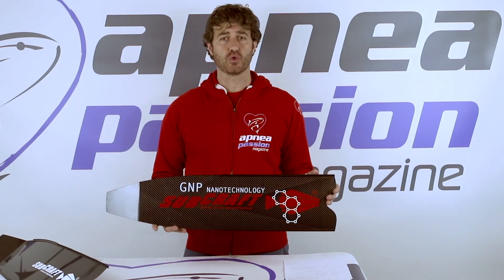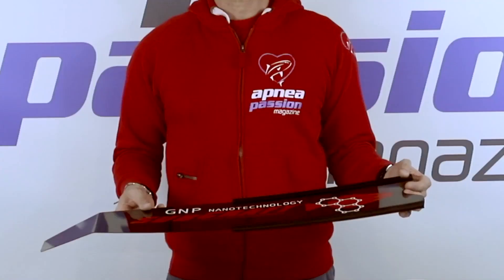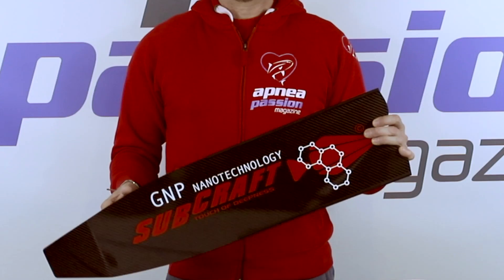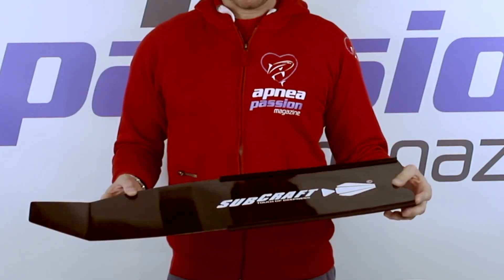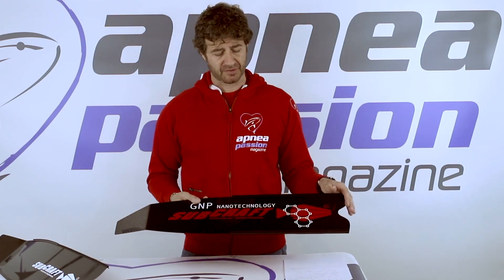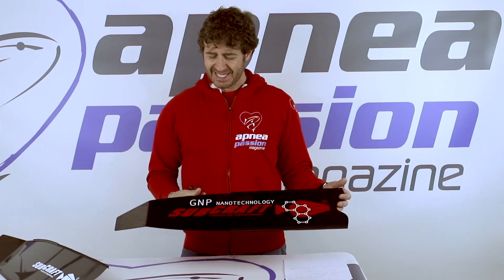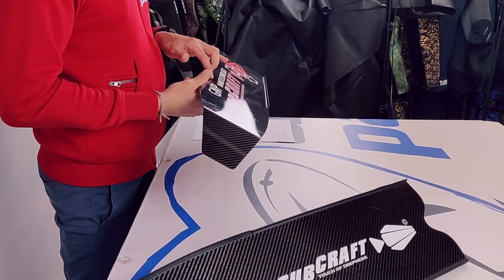But also, especially, to reduce the risk of fracture, because this is what happens with epoxy resin, even using the best ones. Reduction of the quantity of epoxy resin permits having better reliability of the blades and reduces the risk of fracture. But let's go to the really interesting part of this blade.